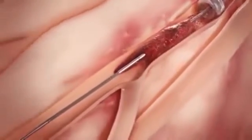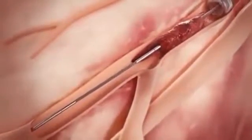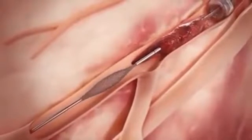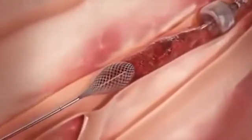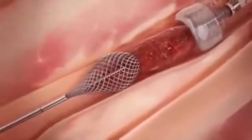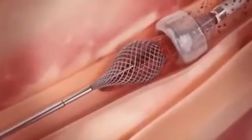the thrombo wire is inserted through the catheter, advanced through the clot, and deployed distal to the clot. While applying suction with the Megavac, the thrombo wire is retracted to simultaneously pull the clot into the funnel mouth and through the catheter.